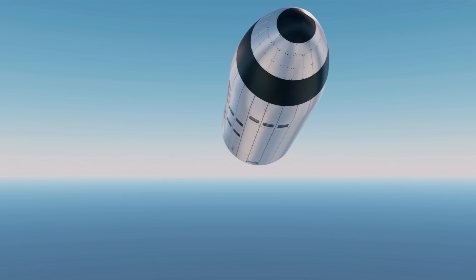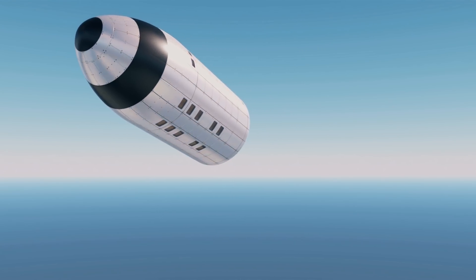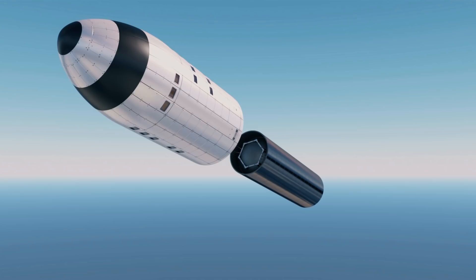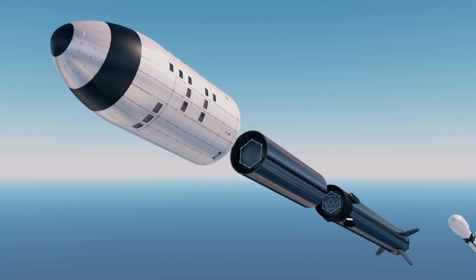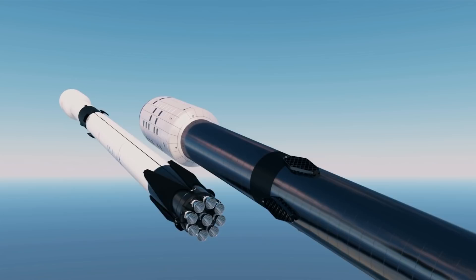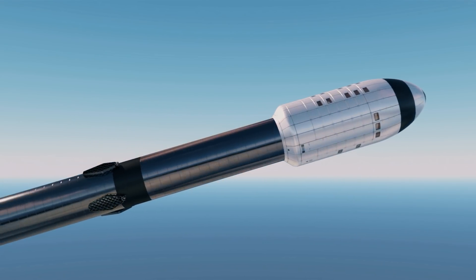The Single Launch Space Station, or SLSS, is as the name suggests, designed to be launched in one single launch on top of a SpaceX Starship-derived second stage and a Super Heavy booster. Looking at it from afar, it resembles the currently flying Falcon 9 with its payload fairing in terms of shape or profile, so they would be aerodynamically similar.